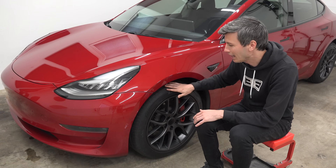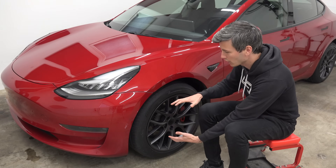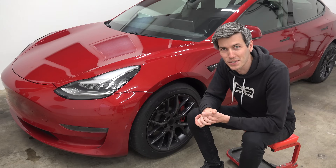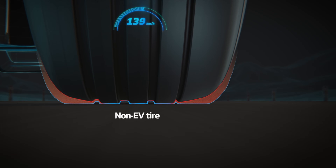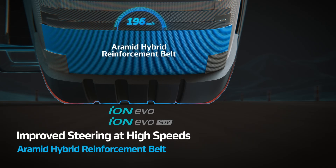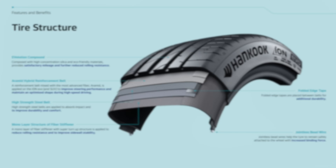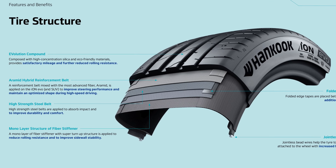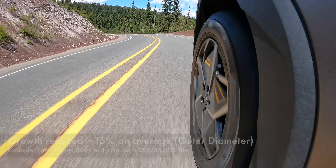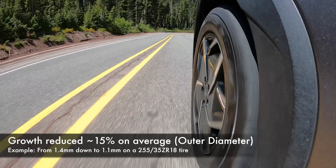One of the things Hankook does with the Ion Evo is use an aramid hybrid reinforcement belt, which helps reduce how much the tire stretches from those massive g-forces. And they actually provide concrete numbers: with a 255/35 ZR18 tire traveling at 180 kilometers per hour, the use of an aramid belt reduces diameter growth from 1.4 millimeters down to just 1.1 millimeters — a significant percentage difference in growth based on the construction of the tire.